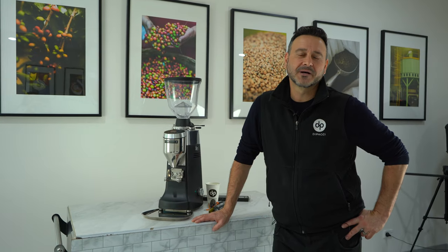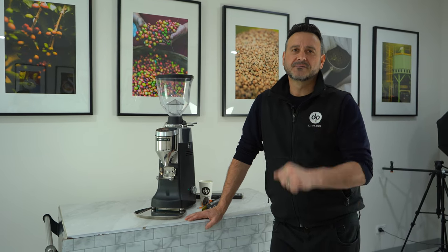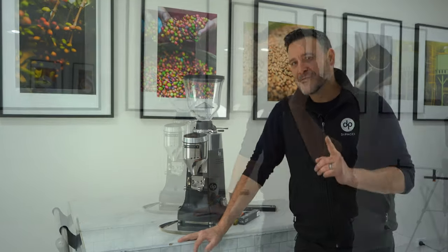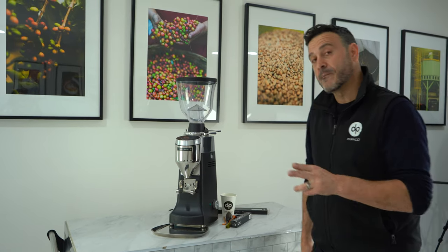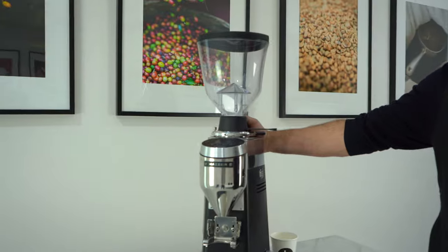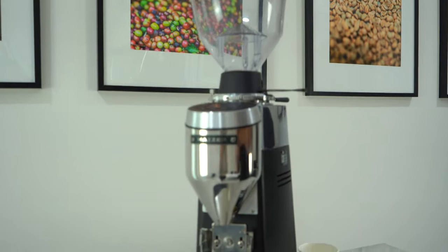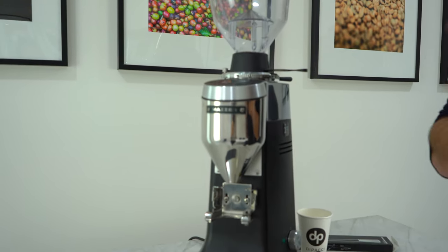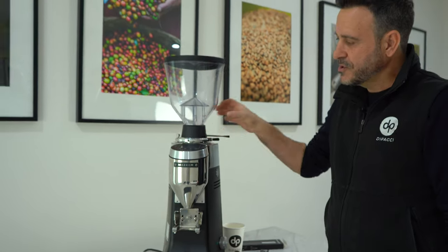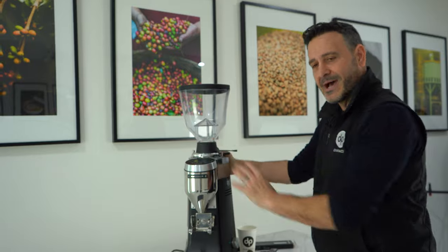Hello coffee lovers, Damien here at the Pachi head office. A new series of videos is coming your way — this is the first installment, called Pachi's Tech Tips. The first topic is a very common problem with the new Mazzer B and S models: the Super Jolly B, the Coney S, the Major B, and the Rover S.